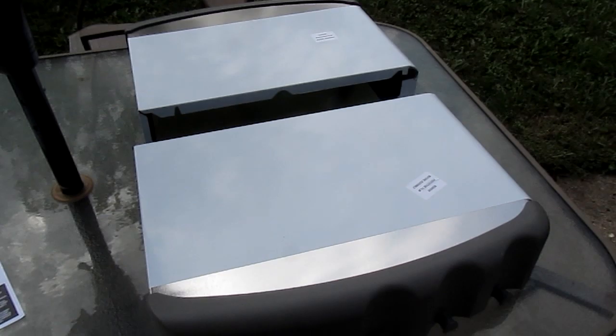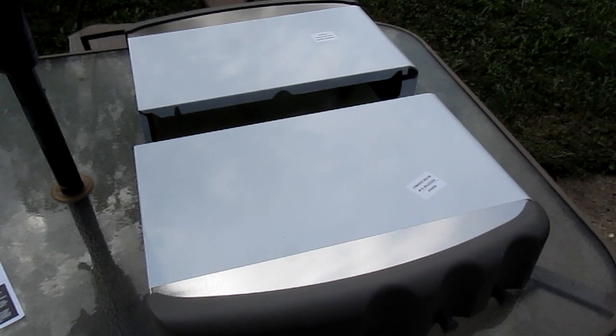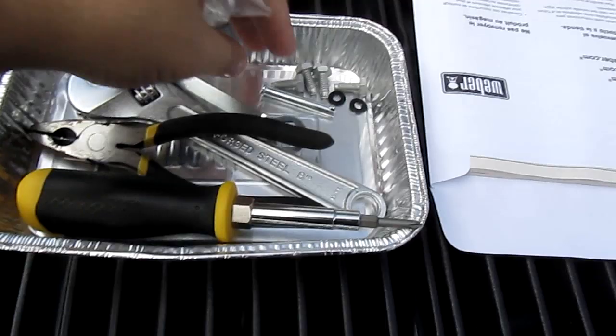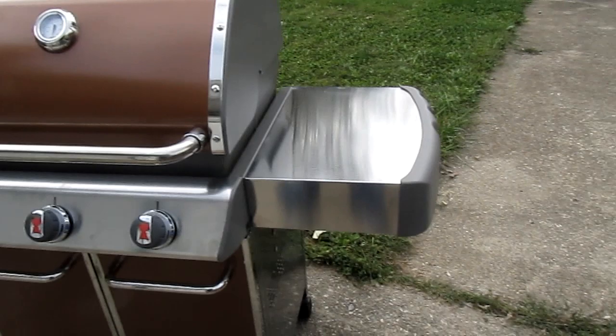Now that the doors are on our Weber grill, we just need to put the sides on. To do that, we have some hardware. And there she is — 100% put together, and we got some screws left. Ready to go.